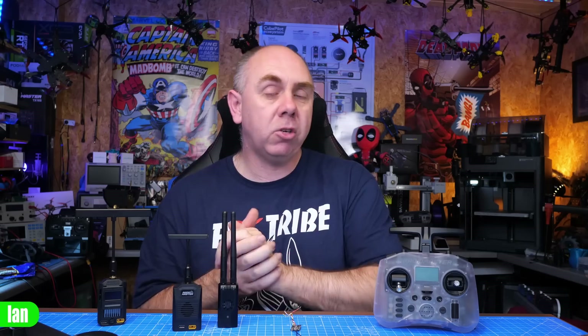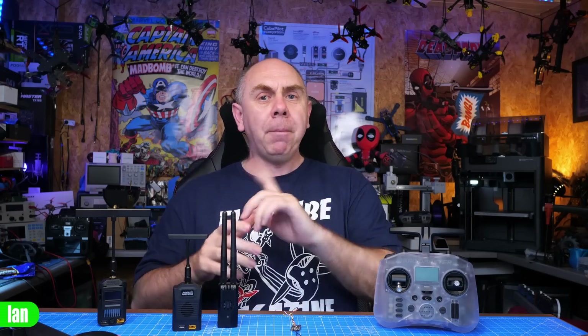The link is in the description below. Today I'm not going to ask you to support my channel — I want you to support the ExpressLRS dev team instead. Don't worry about my Patreon; if you're new here, check out the ExpressLRS dev team and support them. Anyway, that's it from me on this one — stay safe, look after yourself, I'll speak to you soon.